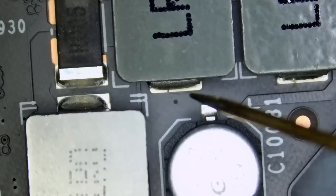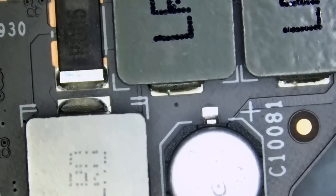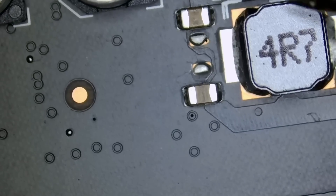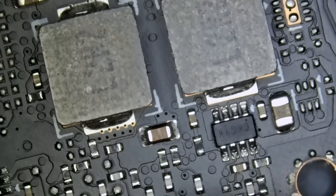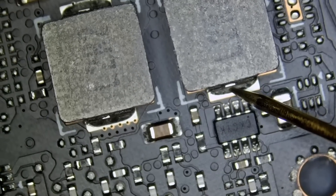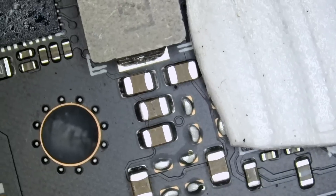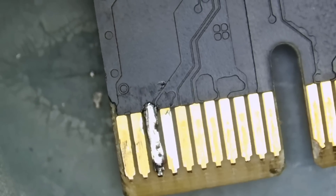The 12-volt coils — good. Let me go to diode mode. The 5-volt coil shows a 0.4 voltage drop — good. Then we have the 1.8, showing 0.29 — good. And that's the pin that we fixed right here.